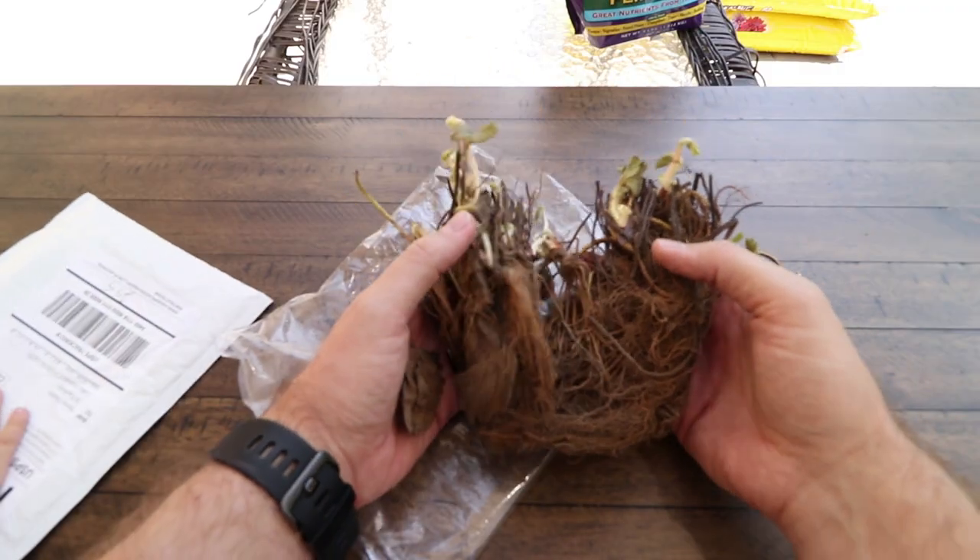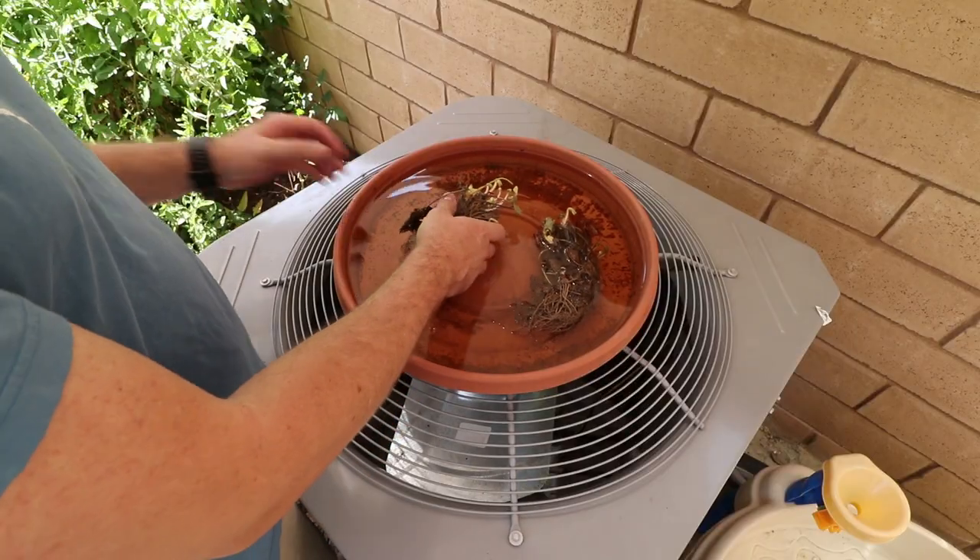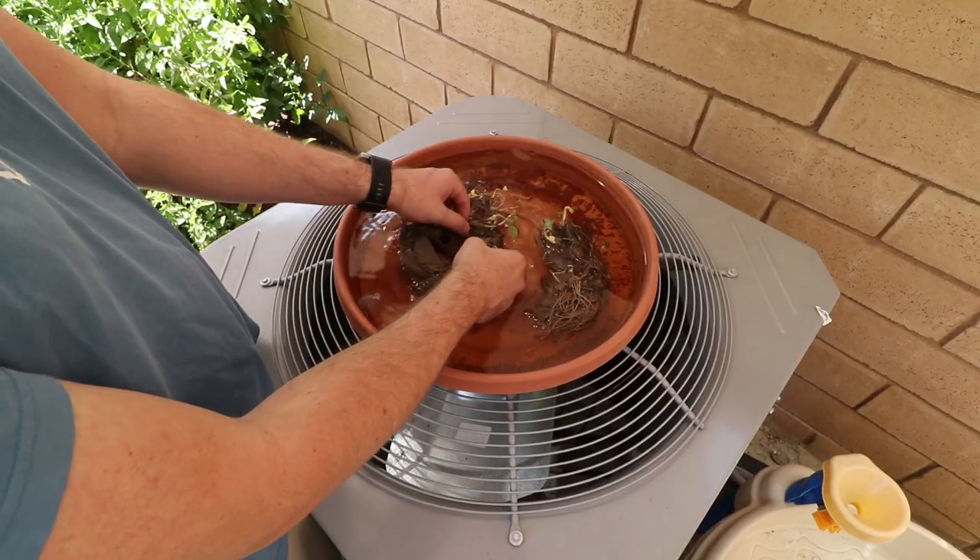I unpacked the strawberries — here's what they look like. I separated them out and placed them in lukewarm water for two hours as directed.